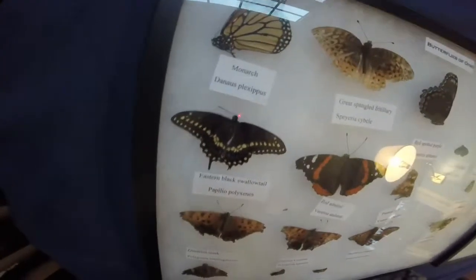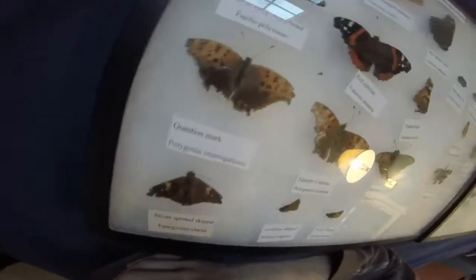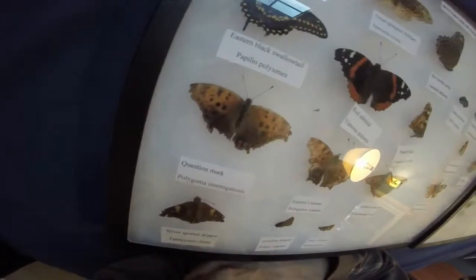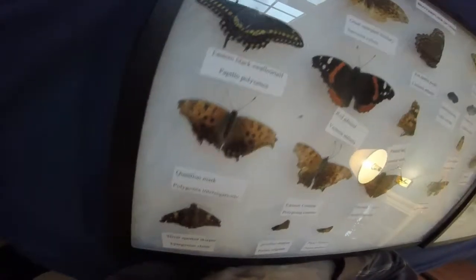It's a male, pretty good shape. Question Mark is new — I got it this summer; all the new ones are from this summer. Kind of a rougher shape, but not too bad. Summer Spot Skipper's old, but still good shape.